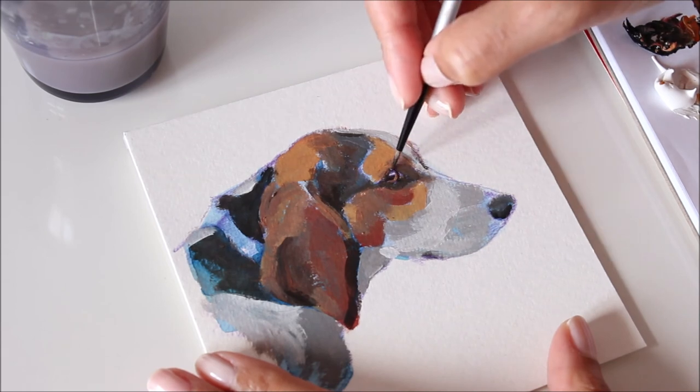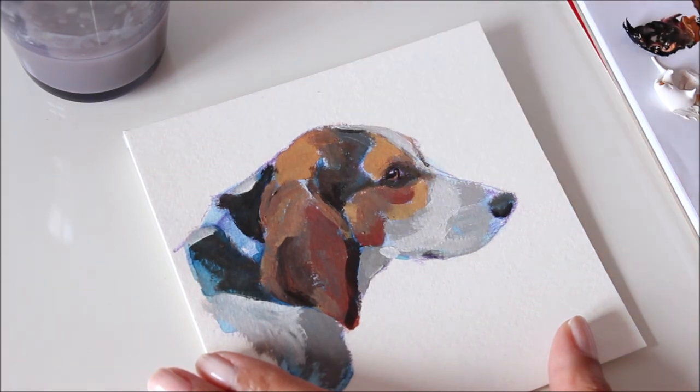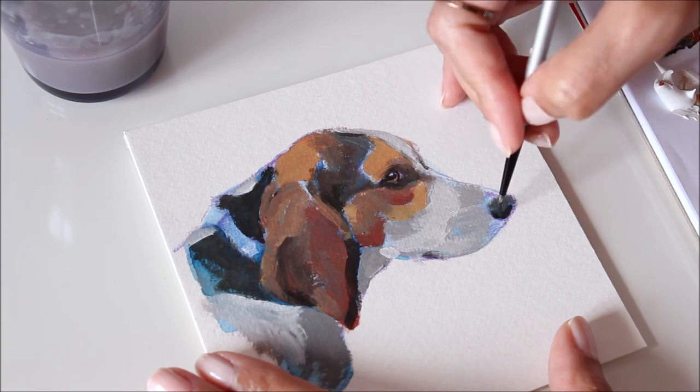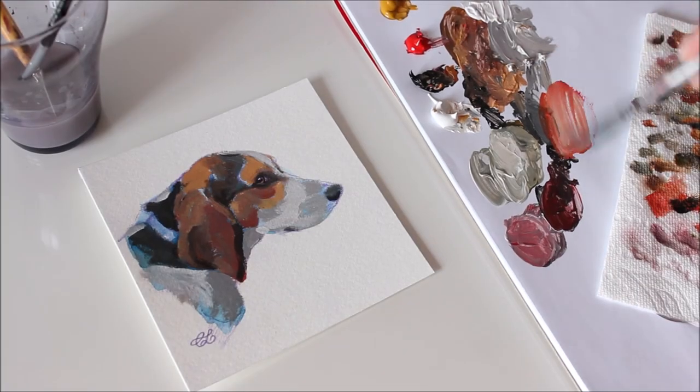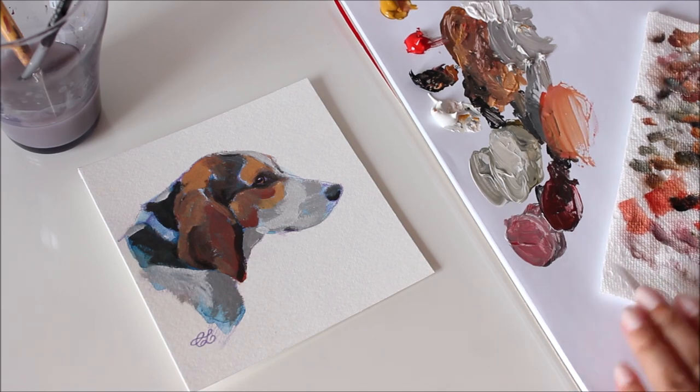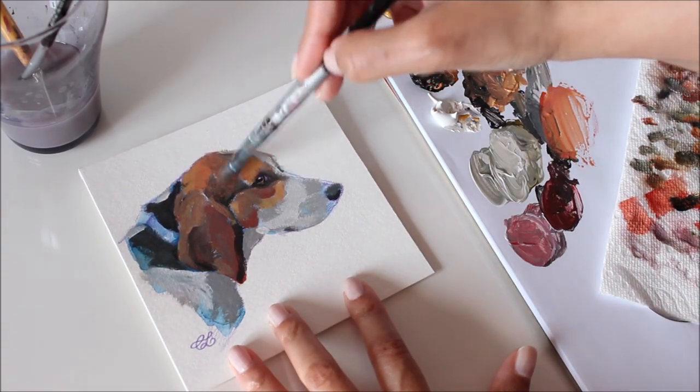What I really like about acrylic paint is its chameleon-like ability to resemble oils as well as watercolors. To blend or fade, I often apply a watered-down wash of colors. Consider it a filter too — you can easily adjust the tone this way as well.